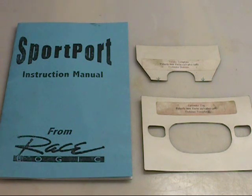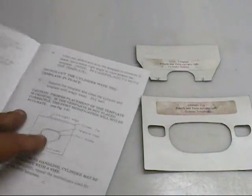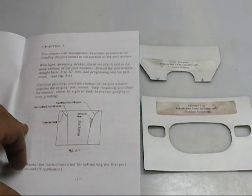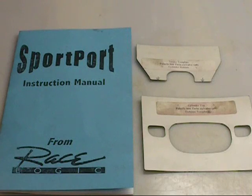So we've got our kit. You get a manual with it. He gives you the do's and the don'ts and shows you how to do the porting, what tools you need, and some safety precautions. It's good reading if nothing else, and the templates definitely work. We'll get started showing you what you're going to need to actually perform this stuff.